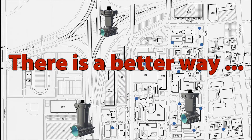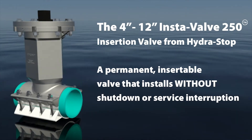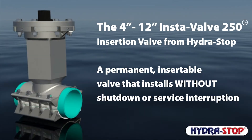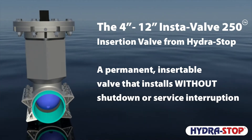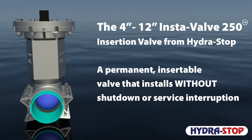There is a better way. The 4 through 12 inch InstaValve 250 from Hydrostop is a permanent insertable valve that installs without shutdown or service interruption. The InstaValve 250 Patriot Series insertion valve is currently offered in 4 through 12 inch nominal pipe sizes.